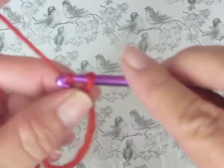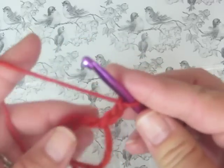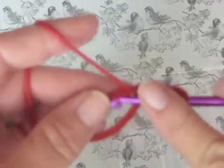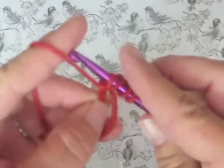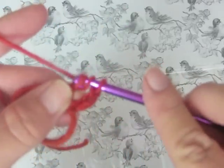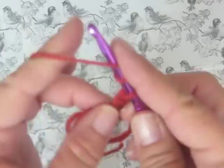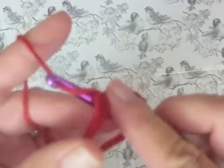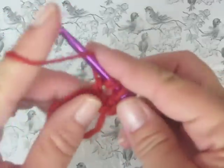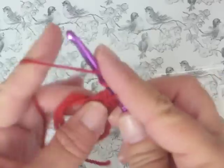To get started with the pattern we are going to chain three, and then we are going to do three triple crochets. A triple crochet is yarning over twice, pulling up a loop, yarn over, pull through two loops, yarn over, pull through two more loops, yarn over, pull through two more loops. So far the pattern is three chains and three triple crochets. After you do it one time you'll have it memorized and you'll be able to make these in your sleep.